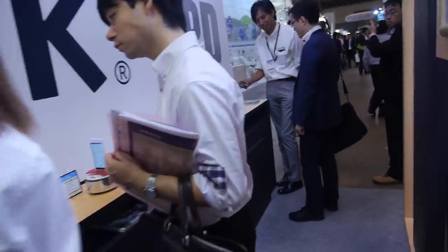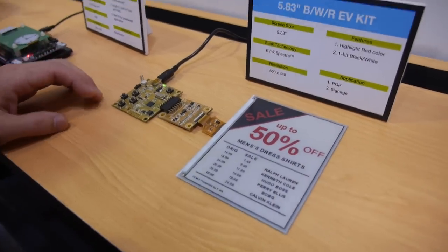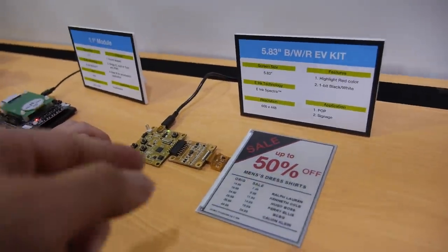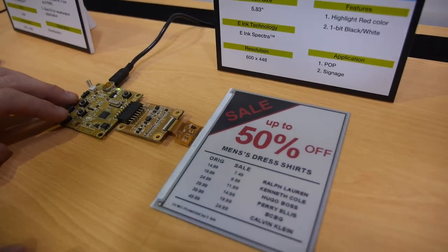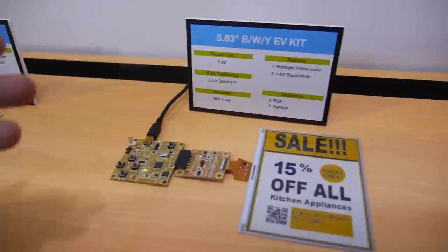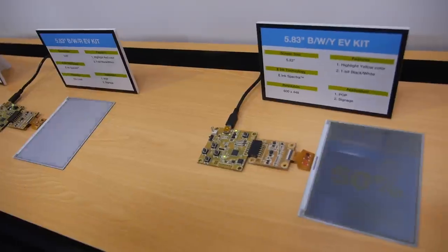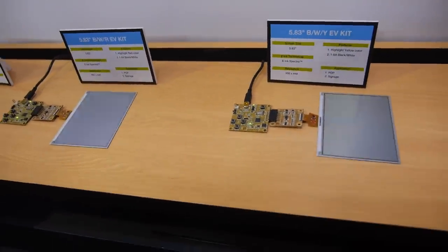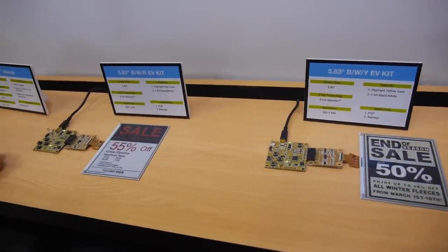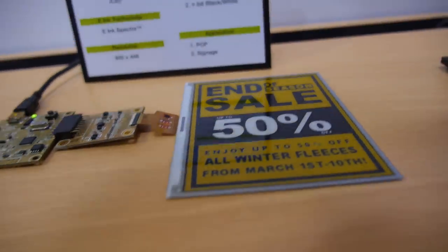Let's go around here a bit — this is a smart shelf tag in color. Can you show how this changes the image? This is the Spectra product. People can choose red or yellow. And how long does it take to change the image?